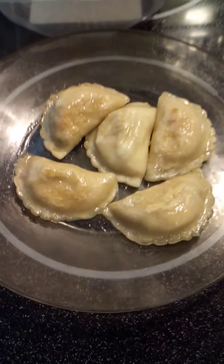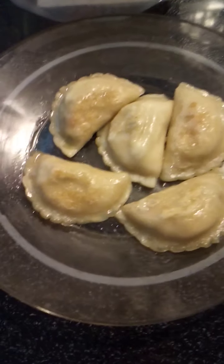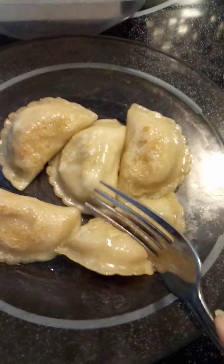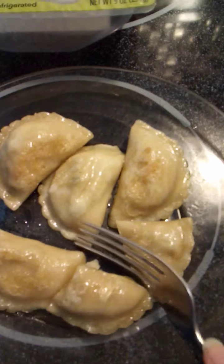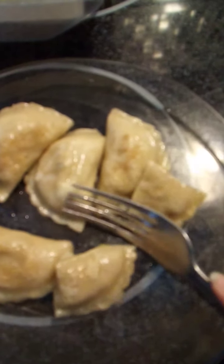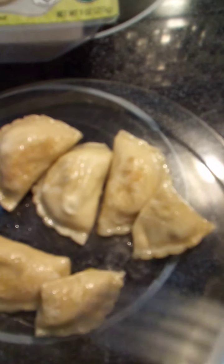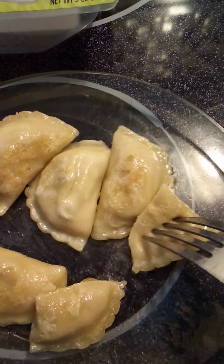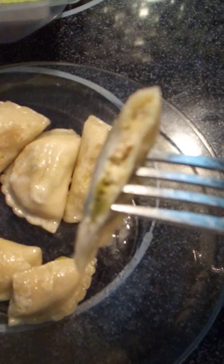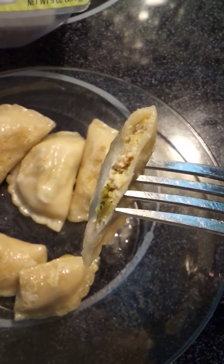Here is what the vegetables look like, and I apologize — I should have cut one of these open ahead of time. Let me go ahead and do that right now on camera. We'll cut one open so you can see what it looks like on the inside. Here is what it looks like on the inside of one of those.